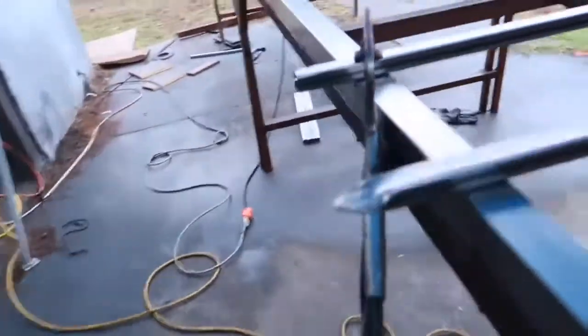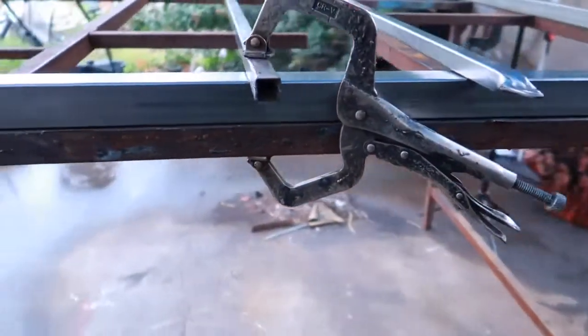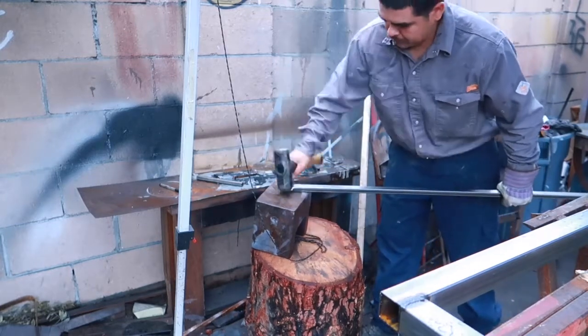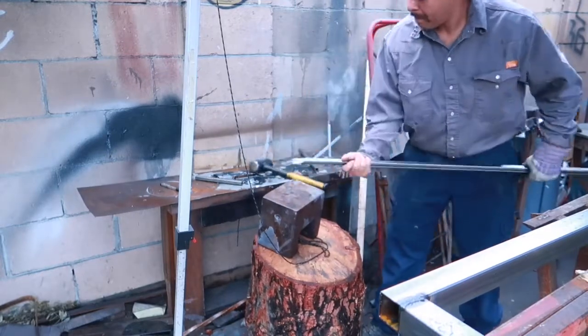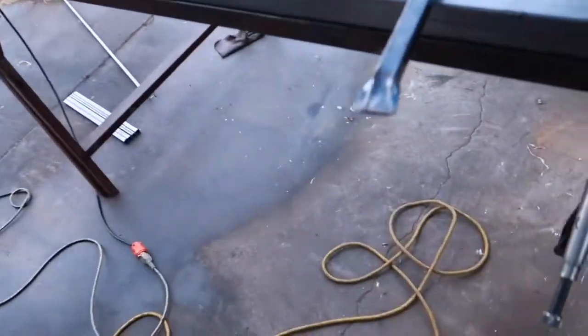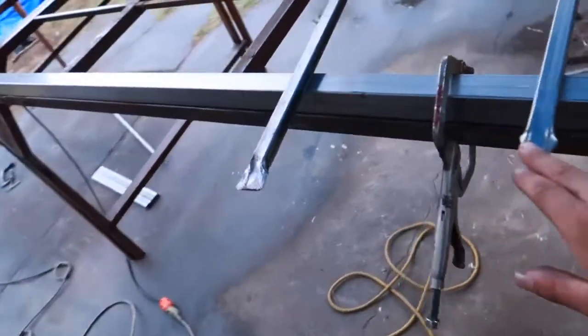Alright guys, we're going to come down over here. You can see I cut it — now what we're going to do is smash it. And there we go — that's what we have. It's already squished.